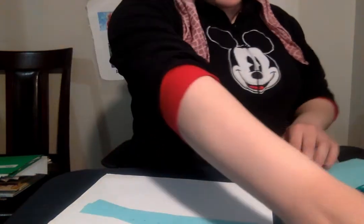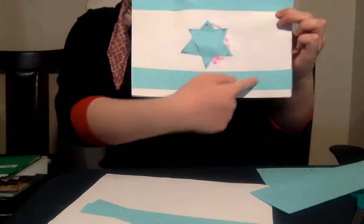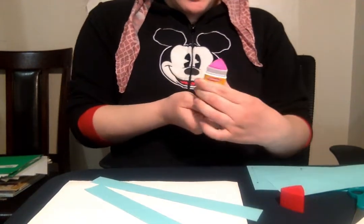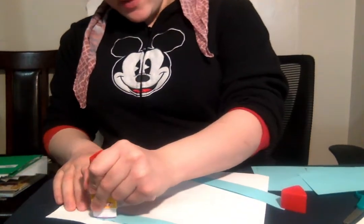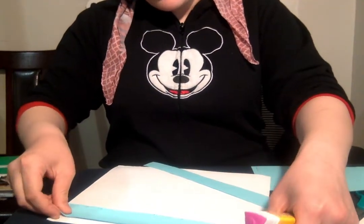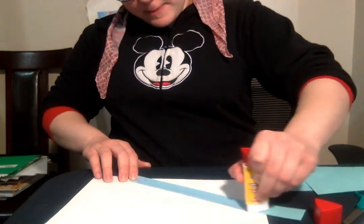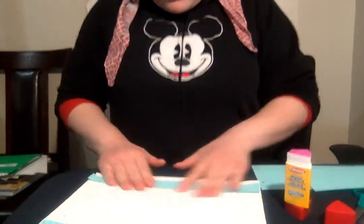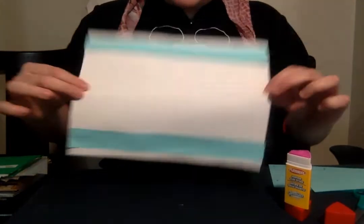On the Israeli flag there are two blue stripes — one on the top and one on the bottom. Take out your glue stick, and we are going to glue on our blue strips. We're going to put glue on the blue stripe, and I'm going to put one on the top and one on the bottom. There you go — it should look just like that. Check your paper. Does it look the same? You're doing it!